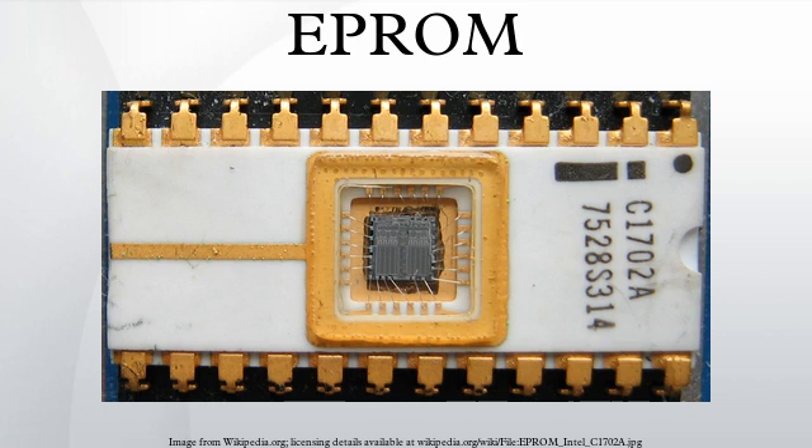Shining ultraviolet light on any part of an unpackaged device causes a photocurrent to flow from the floating gate back to the silicon substrate, thereby discharging the gate to its initial uncharged condition. This method of erasure allows complete testing and correction of a complex memory array before the package is finally sealed. Once the package is sealed, information can still be erased by exposing it to X-radiation in excess of 5×10⁴ rads, a dose which is easily attained with commercial X-ray generators.